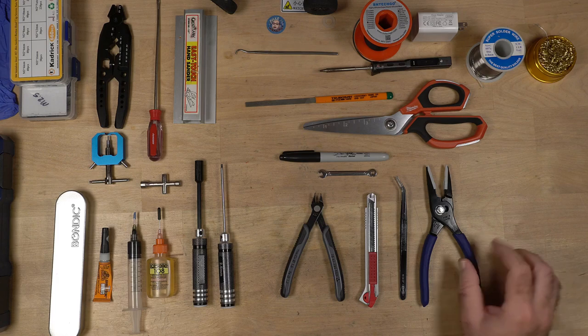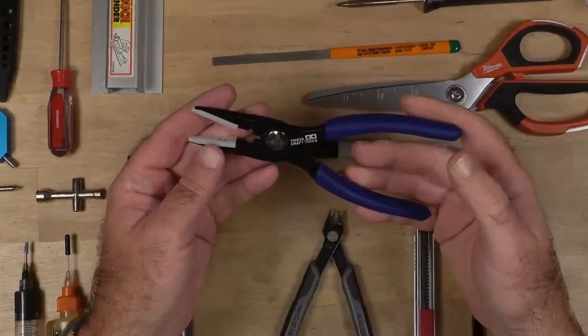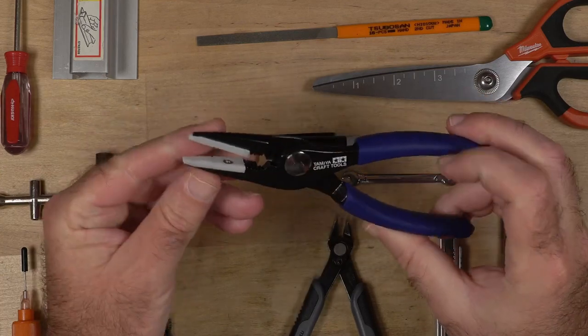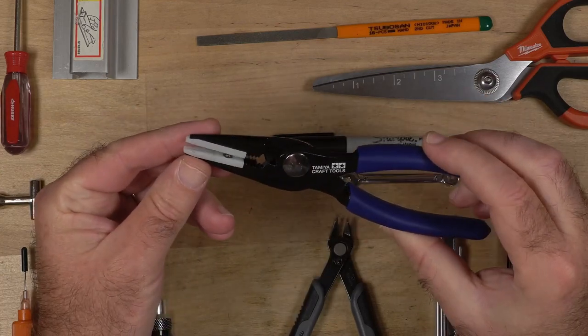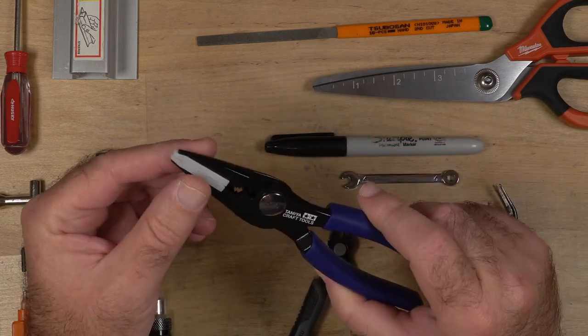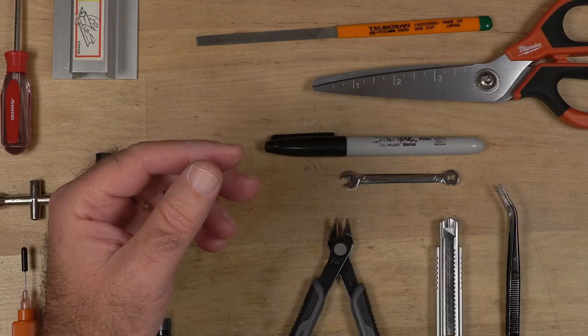The next item is my craft tools from Tamiya — pliers with little plastic doodads on the end. These are great for holding the shock shafts and things like that, and I can hold them pretty tight without marring them. So that's a nice tool to have.